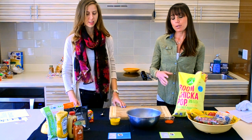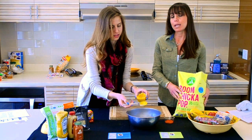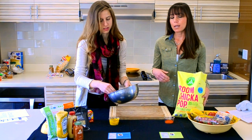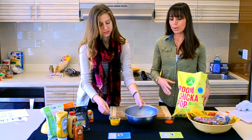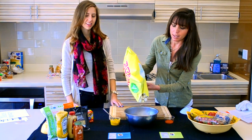To spice it up a little bit today, we're going to be mixing it with a little plain mustard. You can choose to use plain mustard or a Dijon variety. Evelyn's going to coat the bottom of the bowl with this so that we really get a nice adhesive when we put our popcorn in.